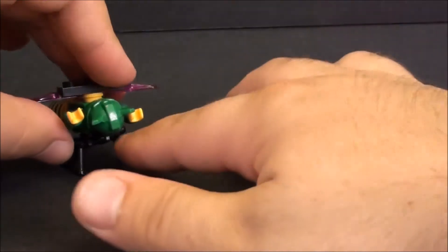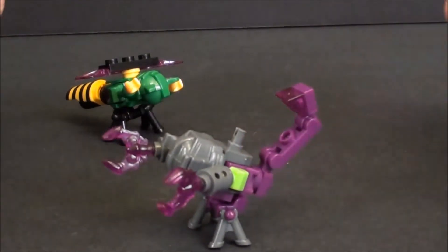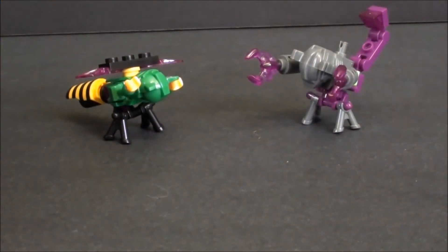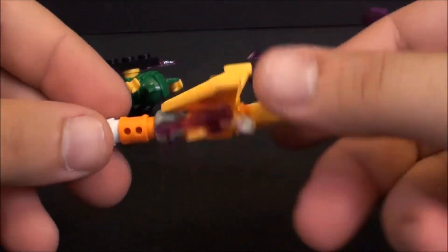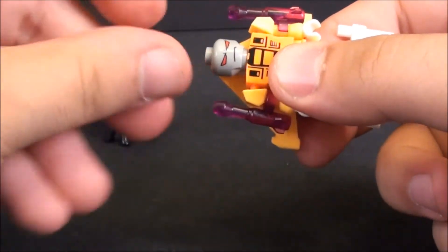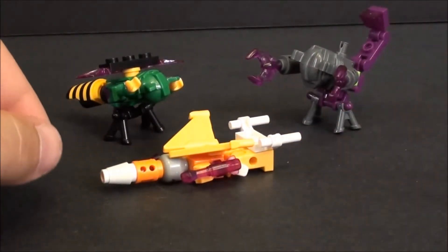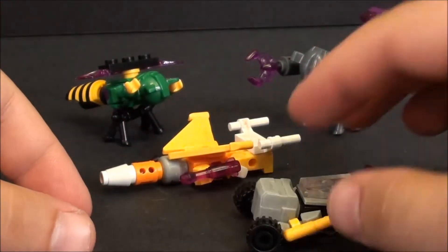This is Waspinator. I like the bugs the least of these blind pack sets. Here is Scorponok — a little scorpion there, kind of cool. This one is kind of boring just because it's the Seeker mold. He's kind of just looking down with a little cone on top of his head. It's okay — Sunstorm. We've got Crank Start, which is a little dune buggy off-road vehicle, so that's kind of neat.